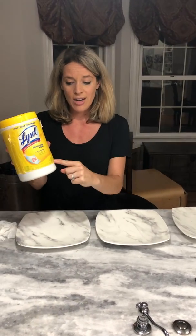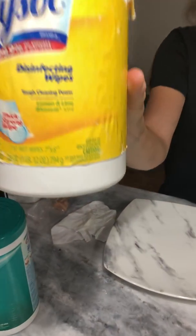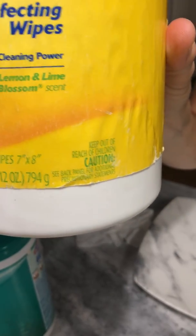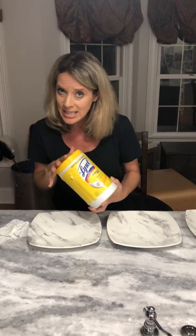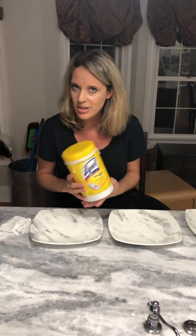Lysol wipes right here on the front say caution, keep out of reach of children. Whenever I see these on my kids' school supply list, I'm sending in a note to the teachers explaining why I'm not sending in these poison wipes and I'm sending an Envirocloth instead.